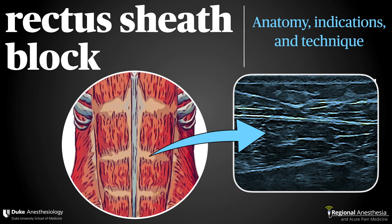The rectus sheath block is a very useful fascial plane technique that is safe, versatile, and easy to perform. It's another example of an old technique that used to be performed with a landmark-based or tactile approach. Ultrasound guidance has increased the safety and efficacy of the block, and it's being used with increasing frequency for a variety of indications.